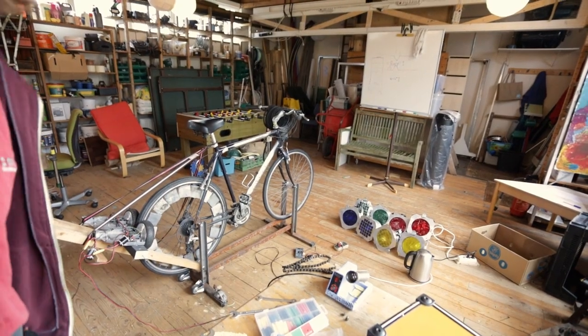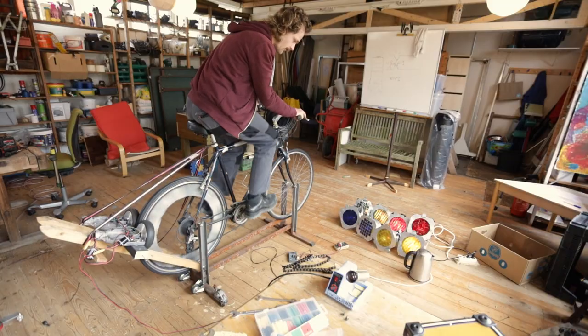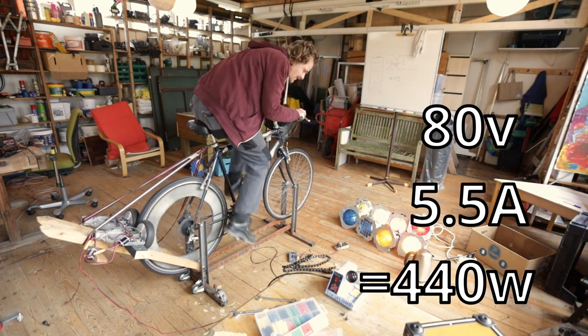Are we ready for this? Camera's still rolling. Amp meter, volt meter, the whole setup is on. 4 amps at 40 volts. 60 volts, 5 amps. This is heavy. 80 volts, 5.5 amps.